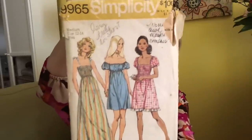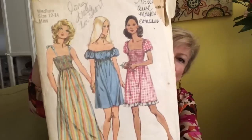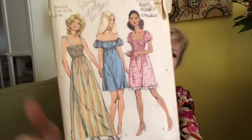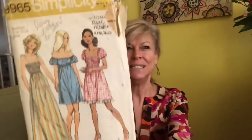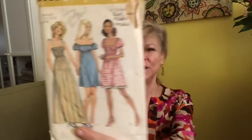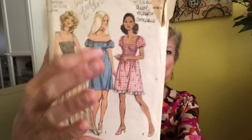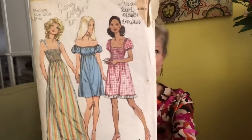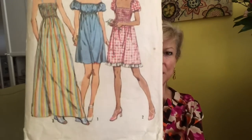Now this is looking 70s, this is looking flower child to me — Simplicity 9965. Obviously they have shirring going on here. This sort of reminds me of my sister's prom dress in the 1970s — maybe she didn't wear it to prom but I feel she had something very much like this with that shirred bodice. You can wear it off the shoulders or on the shoulders — again this is all really popular again. There's a note here: 'long dress too short.'